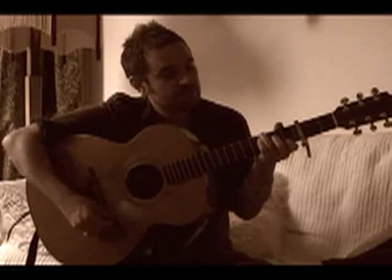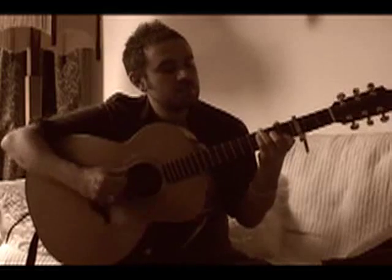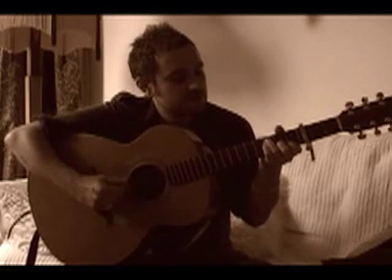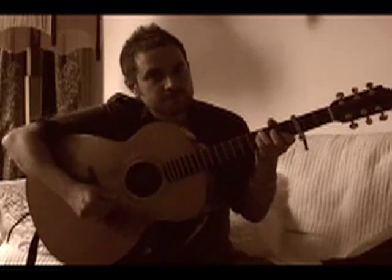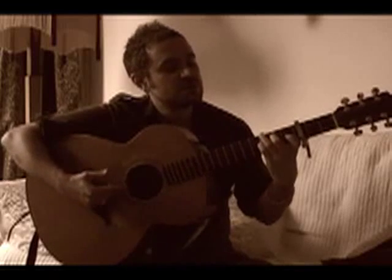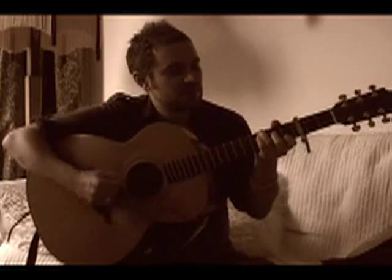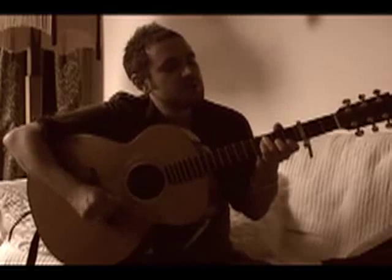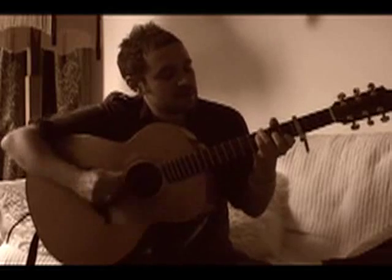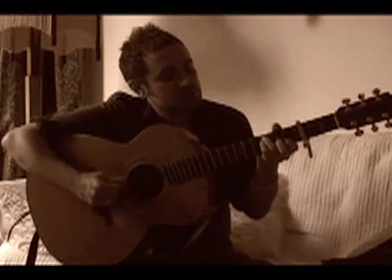It's like an F shape, just taking exactly what you've got there but going down one. "It's not the same, it's not the same, and the only way you said, is said, it's better." It's like a G7 shape there. "Forever... forever... it just gets better."